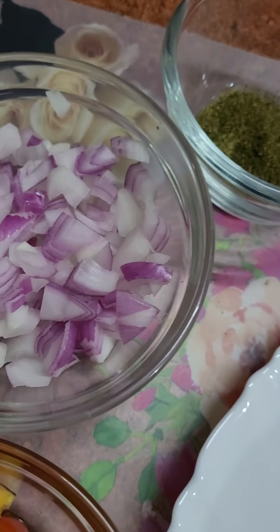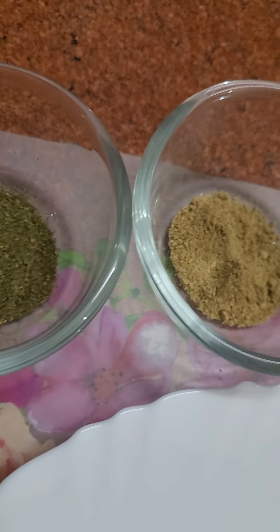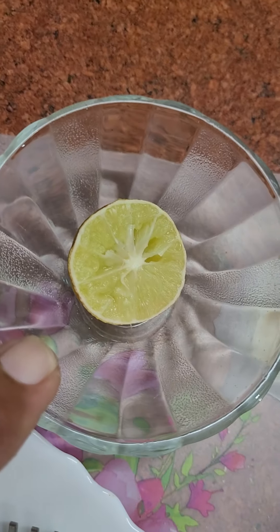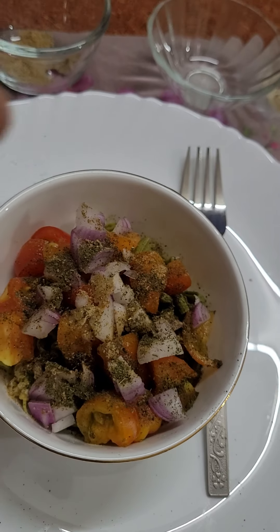Tomatoes chopped, onions chopped, and this is mint leaves with cumin seeds, and this is snack spice — that is chaat masala. And lemon. Now let me serve for you, a few drops of lemon.